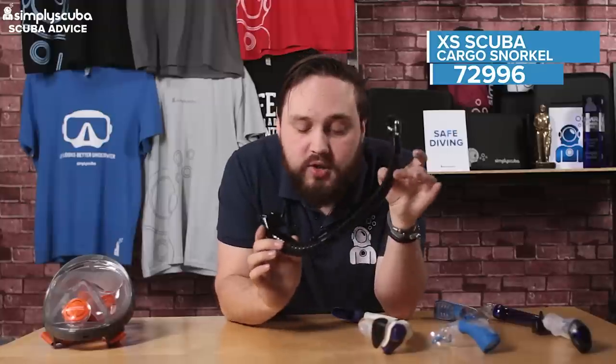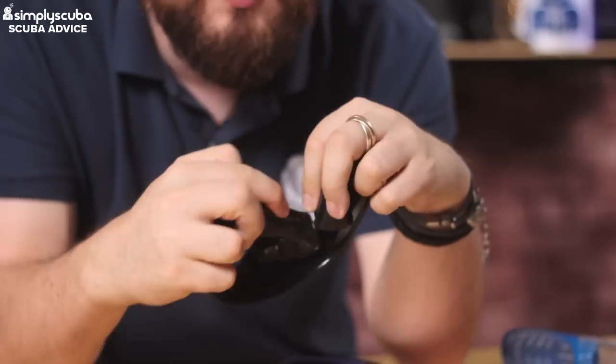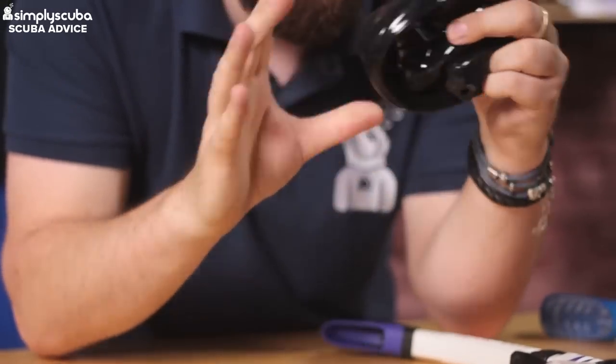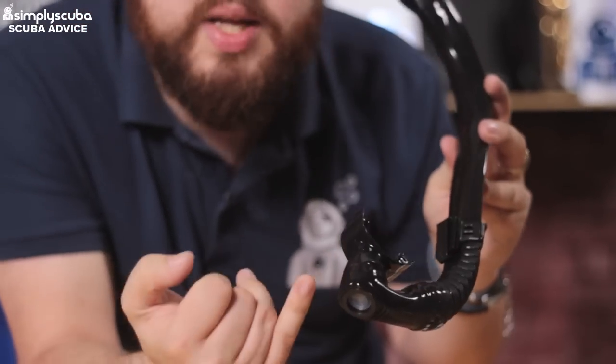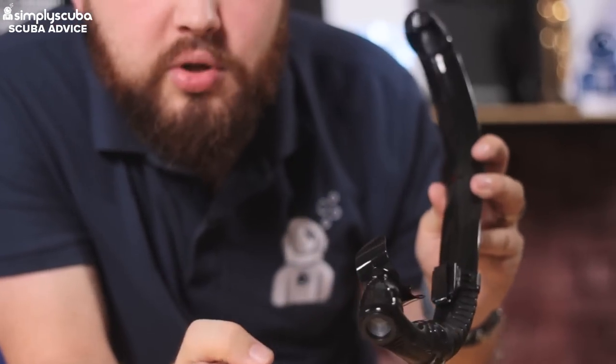Then we have the Excess Scuba Cargo Snorkel. This is great for scuba divers who don't want their snorkel always attached to their mask during a dive. This one folds up into itself so you can stow it away in a pocket, and when you need it back on the surface you just take it out, it springs back into shape, and you can use it to keep water out of your mouth and breathe easily — it's really great for getting back on the boat. You also get a purge valve at the bottom so any water that gets in is pushed out.